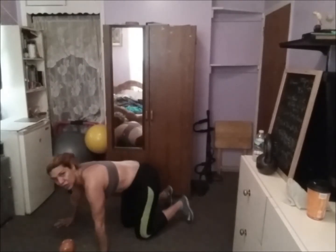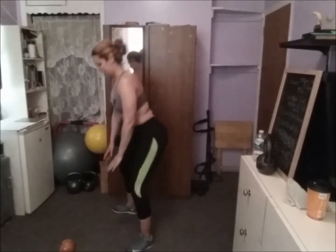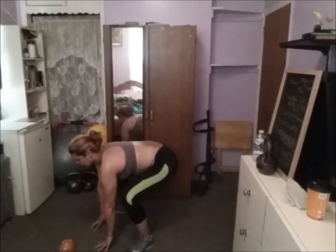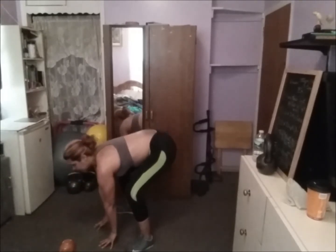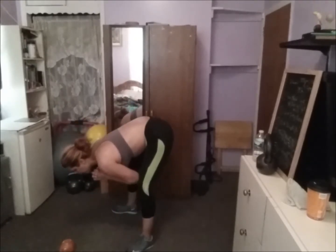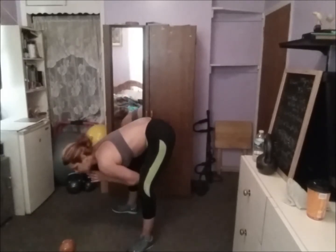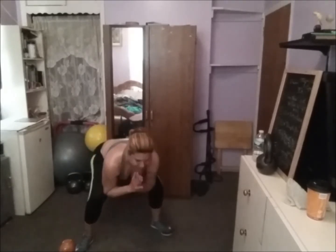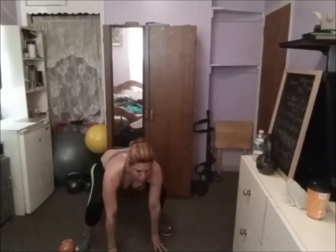Now we're going to do some legs — vamos a hacer sentadillas. We're going to go up, we're going to go down — como zapitos. Subes y bajas. You can just do this way so you can see from the front. Go up and go down.